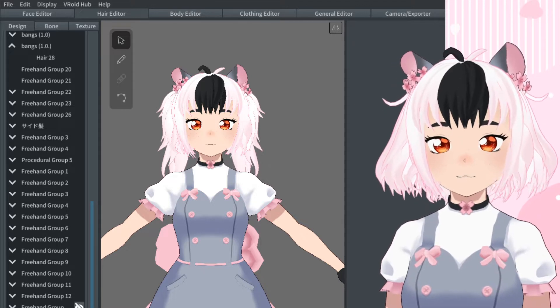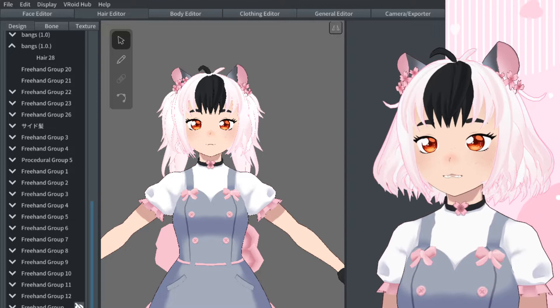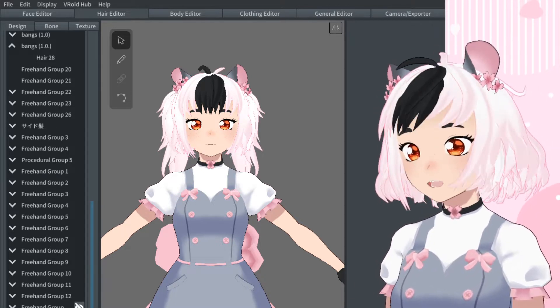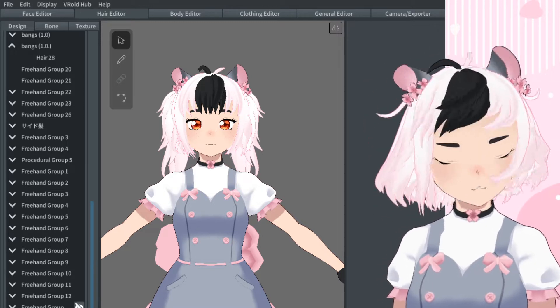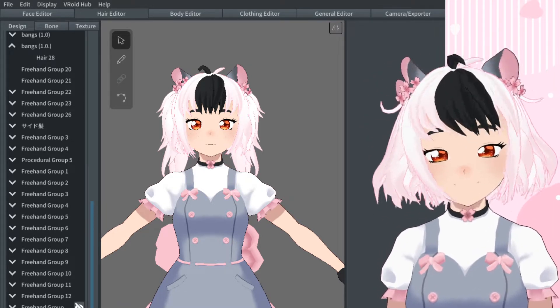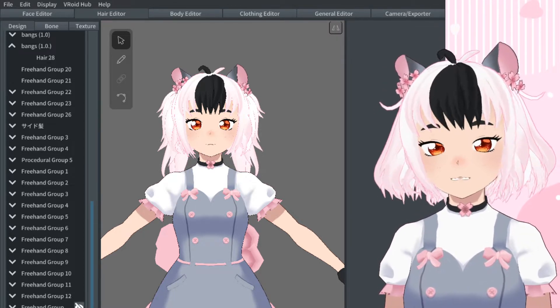Hair bones in VRoid Studio are very important. They make your hair move and have physics. As you see here, my ears are actually counted as hair, so they wiggle. If they didn't have any bones, they would be stiff and would not move at all.